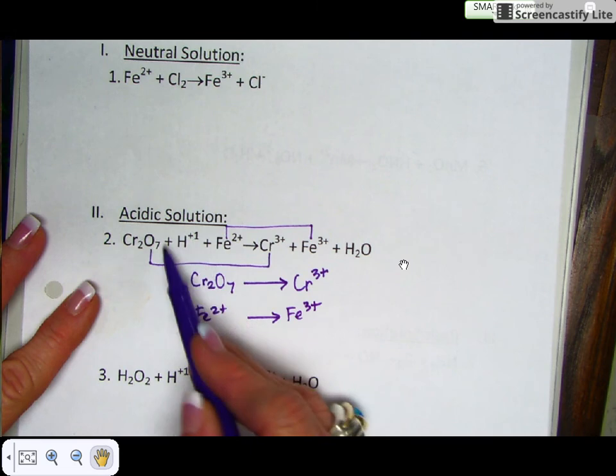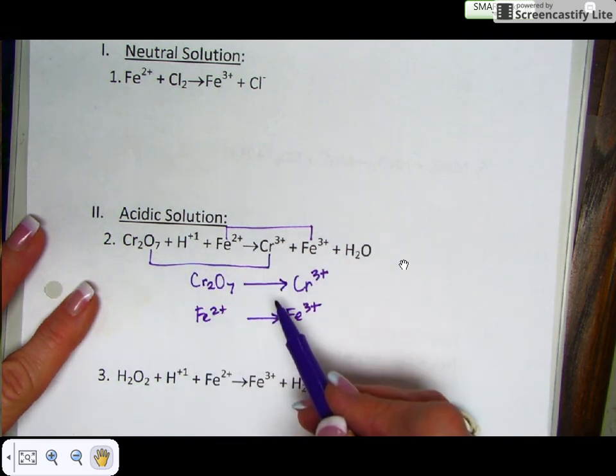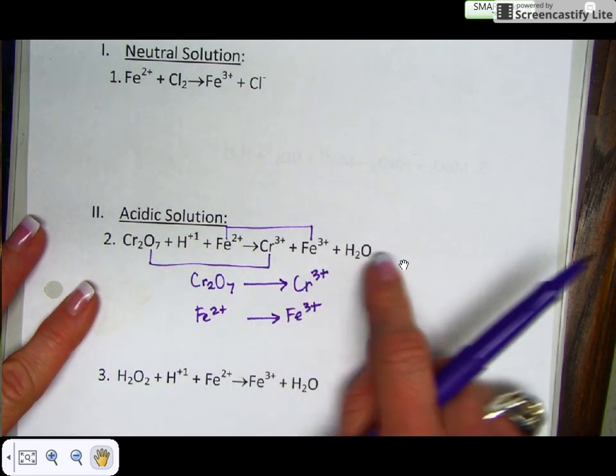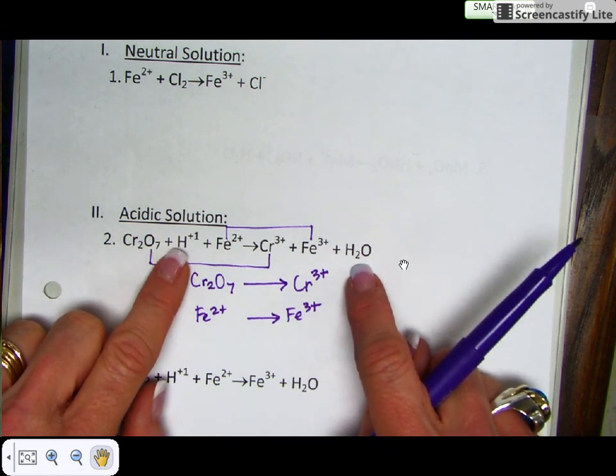Since the hydrogen ion and the waters are going to be added back in during the balancing process, if there's ever more than two reactants and two products, you can usually ignore the hydrogen ion and the water molecule because you're going to add those back in later.